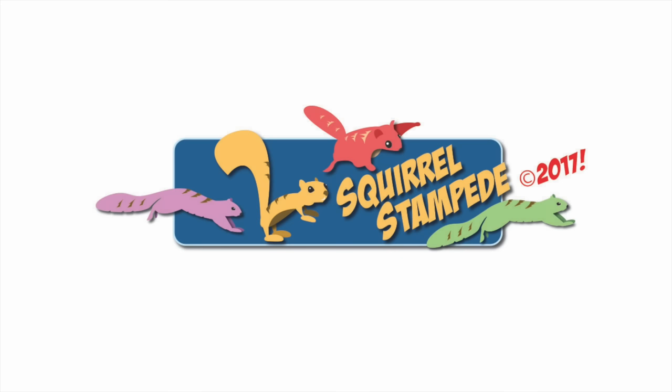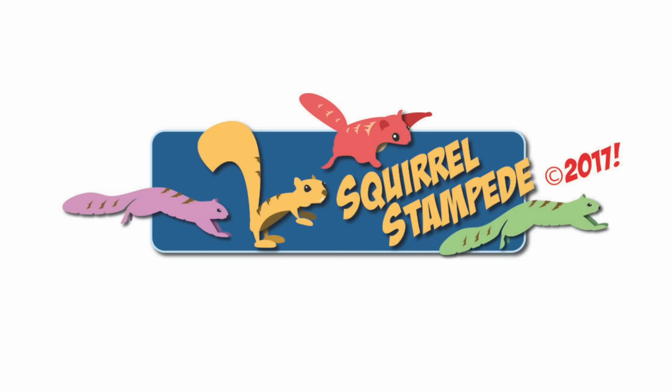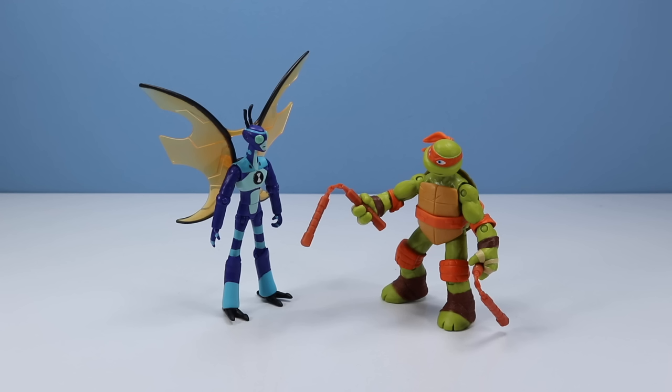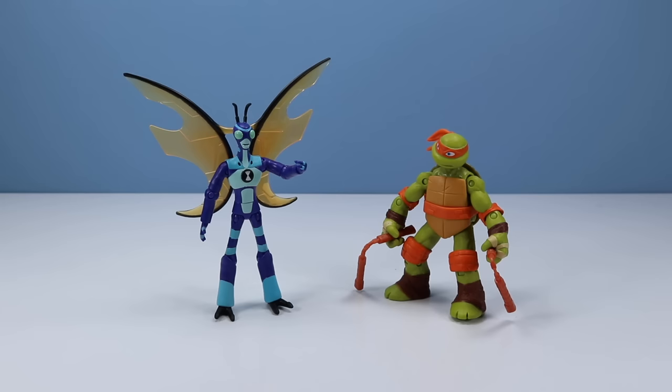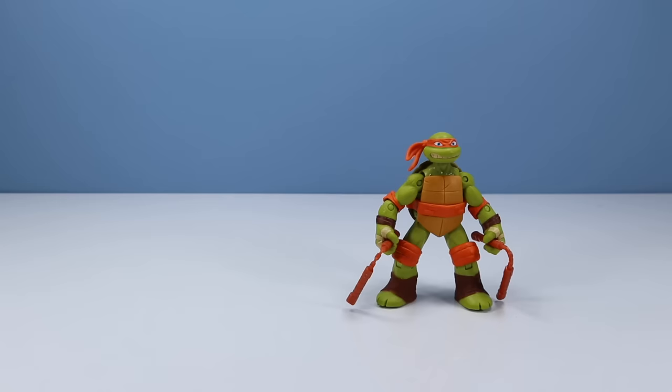By swishing one squirrel tail around, an aroma far greater than Febreze will fill the air. Thanks for watching Squirrel Stampede. Please like, share, subscribe. There's something I really like about you, Stinkfly. I know, Mikey. There's something I like about you, too. Do you keep your room messy and stinky? Well, my name isn't Stinkfly. Come on, let's go get some pizza with strange toppings. Sounds good to me. Wow, and he can fly, too.